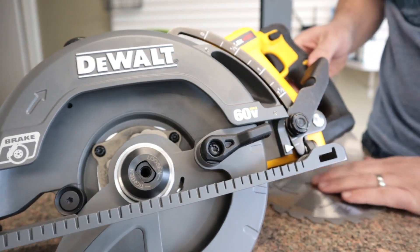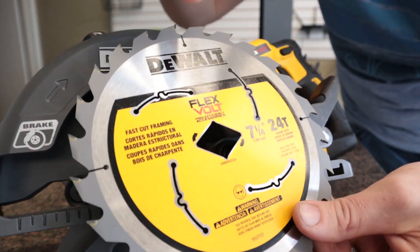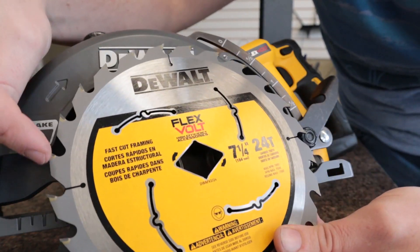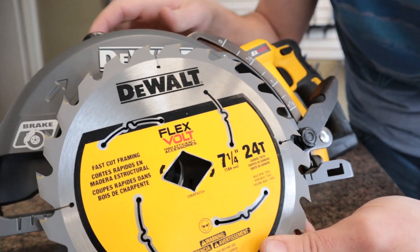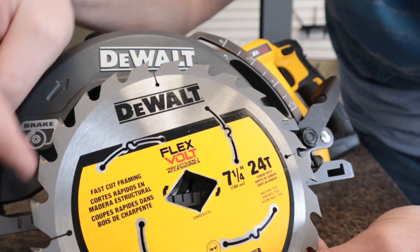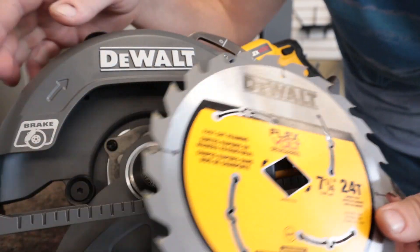Now we need to put the blade in. If it's the blade that comes with the saw, you want the writing facing out. You want the saw teeth to be curving upward toward the front, because as the blade spins, that's the cutting part of the blade.